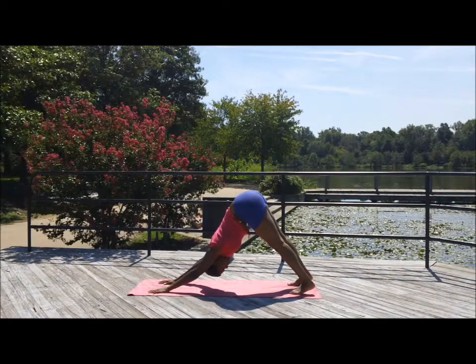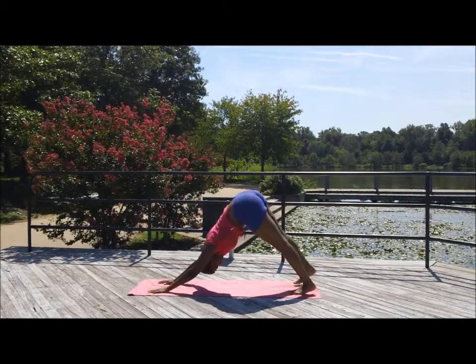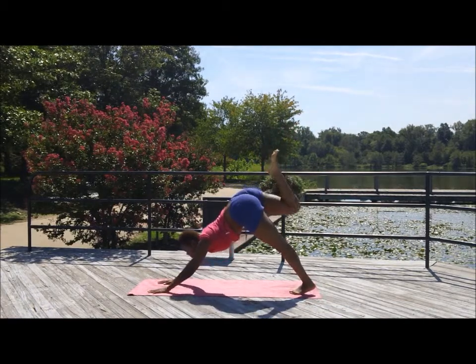You're in downward dog — pedal the legs back and forth. Inhale and exhale. Kick that right leg up into a downward dog split.